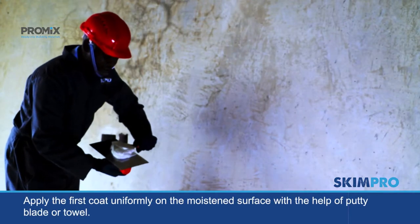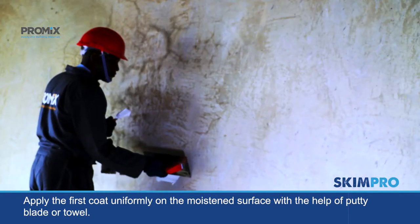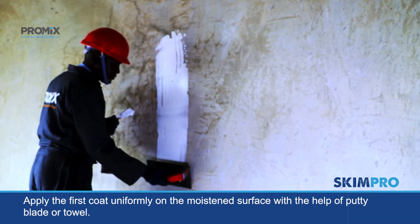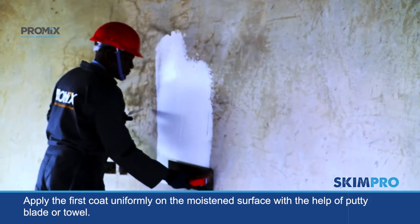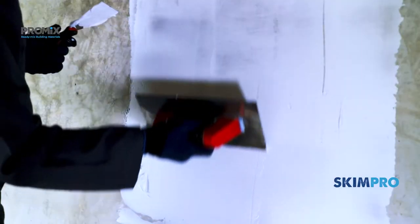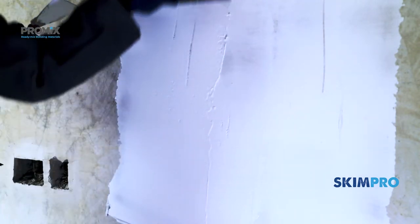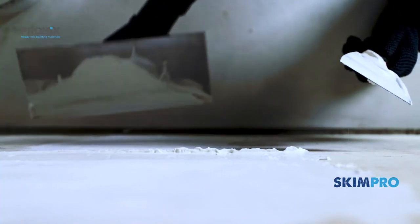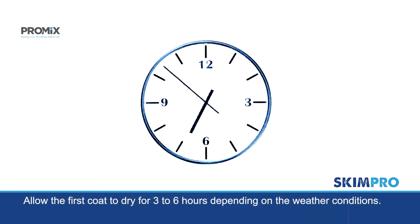Apply the first coat uniformly on the moist surface with the help of a putty blade or trowel. Allow the first coat to dry for 3 to 6 hours depending on the weather conditions.